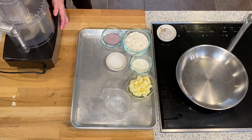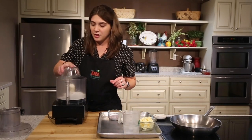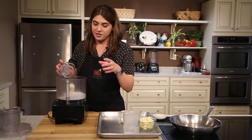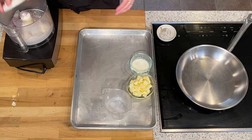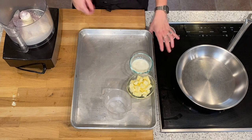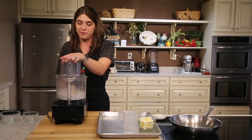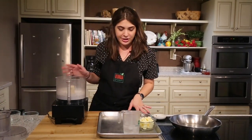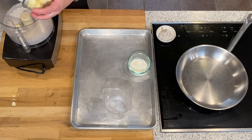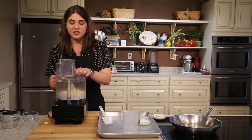The first thing we're going to do is make our blue cornmeal galette dough. Galette dough is almost like a pie dough but a little bit more forgiving. We'll use a food processor for this dough. We're going to place all the dry ingredients in the food processor first. I love food processor pie dough — my favorite kind. Once you've added all the dry ingredients, pulse a few times just to incorporate them. Now that all the dry ingredients are in there, we're going to add our butter.